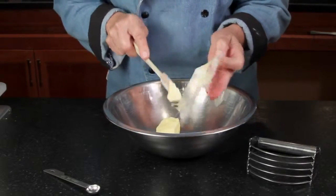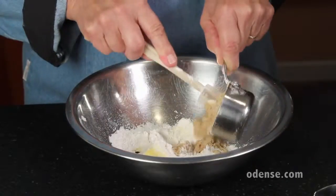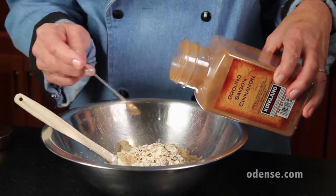To a large mixing bowl, add 4 tablespoons of softened butter, 1 third cup of all-purpose flour, 1 third cup of light brown sugar, 1 third cup of oats, and about a quarter teaspoon of ground cinnamon.